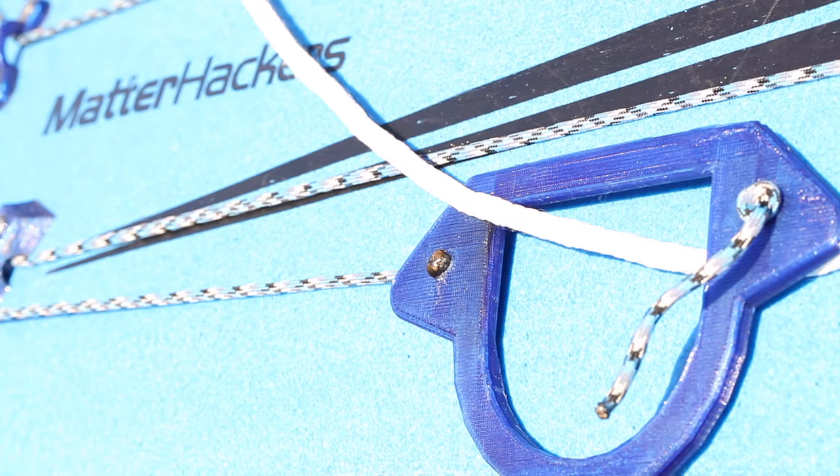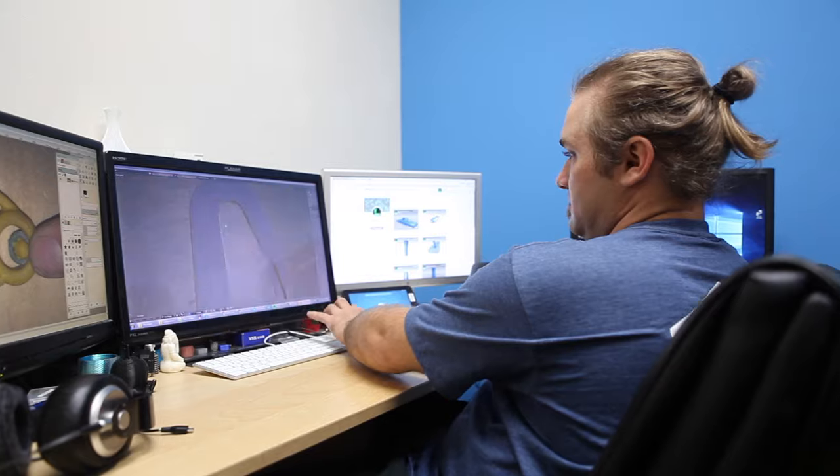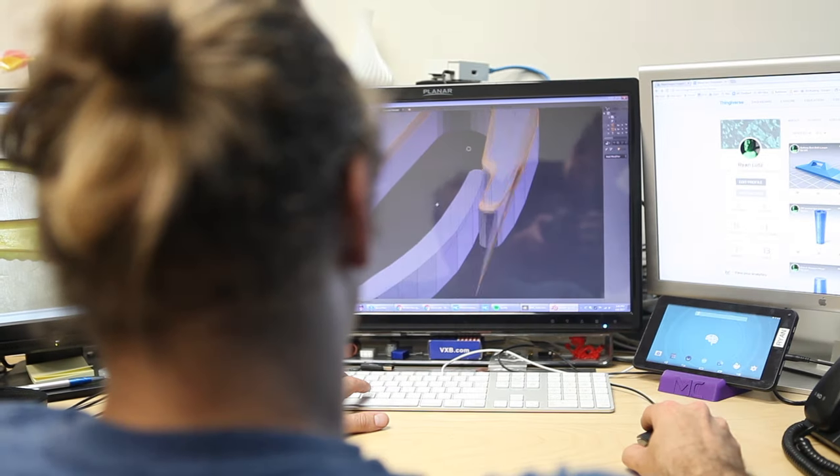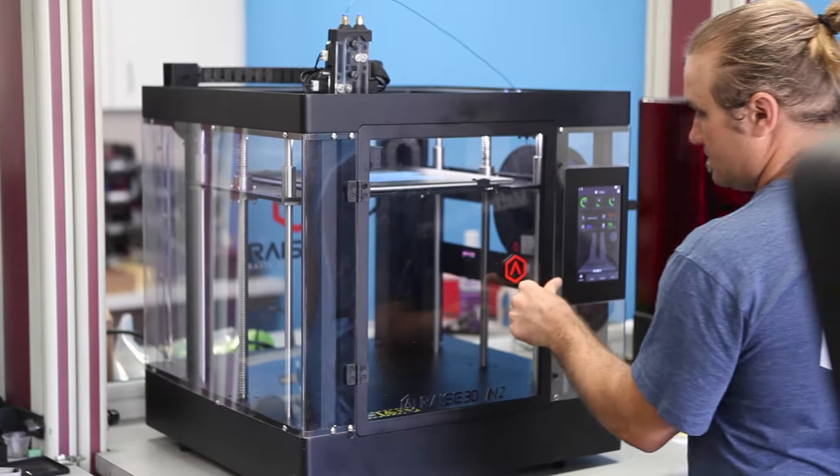There were just a lot of things that I wanted to be able to do with the kayak. Parts don't necessarily exist, so being a 3D printing enthusiast, I decided that I could make my own. So, if there was a part that I needed, I would just print it out.